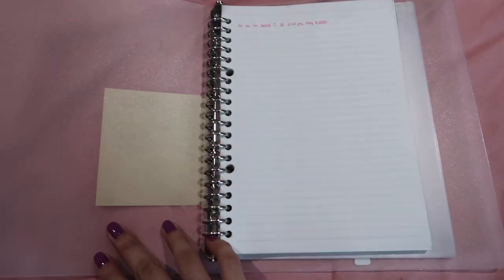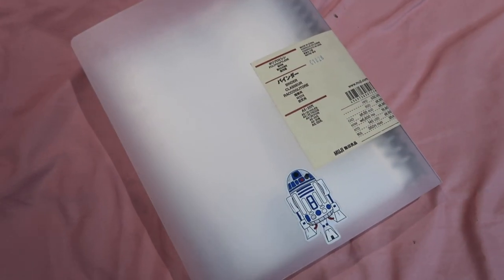The last notebook or binder I'll show you guys is this one. This is from Muji again and I haven't really used this because our school provides us our own notebooks. But the paper is really smooth as well. Everything from Muji is really minimalist, but it's worth it for the price. This is just a binder in size A5.